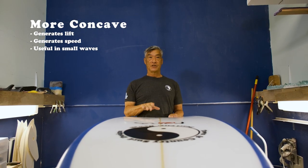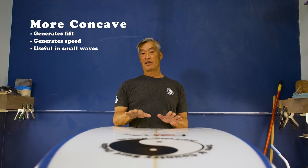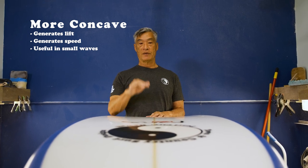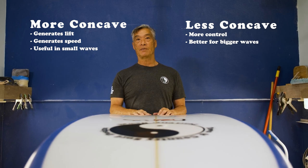Concaves actually give the board more lift, which helps you generate speed. Especially in smaller waves, you kind of want more concave to give you more lift and more speed. And when you go to bigger waves, you kind of mellow out the concaves to give you more control.